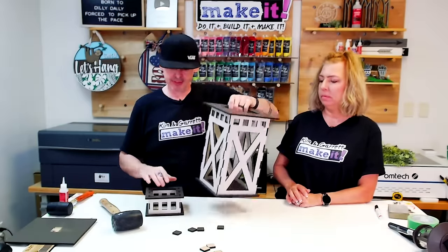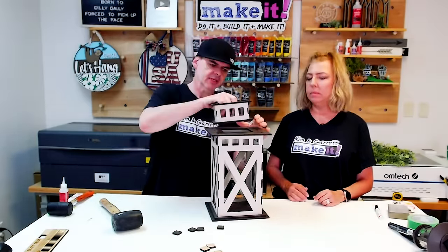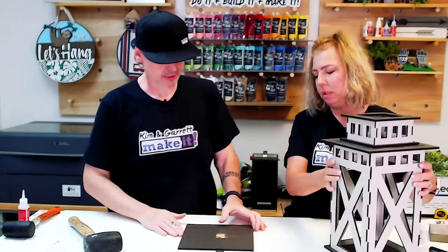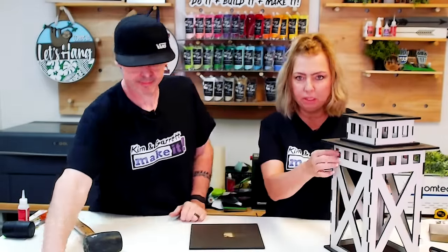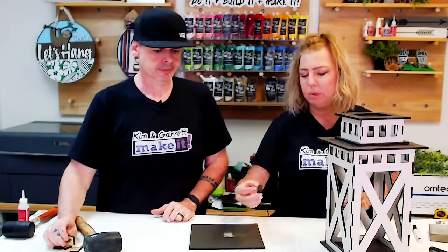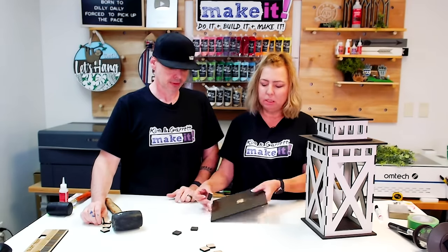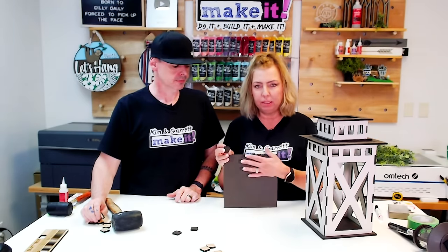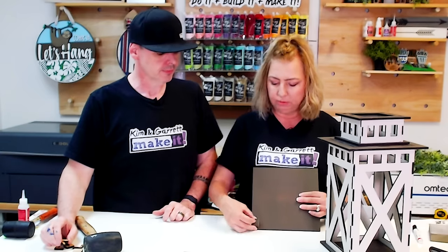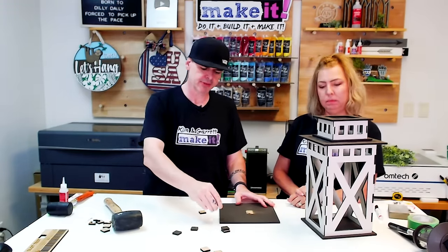Now we're going to glue this piece onto its base and this piece onto the top. But first, let's glue the feet. The squares that came out of the little windows at the top — we're going to stack two of them and make them feet so that if you set it on a wet surface, the bottom isn't touching it directly. We're going to use one of the little slot pieces as a spacer — looks like a perfect quarter inch.